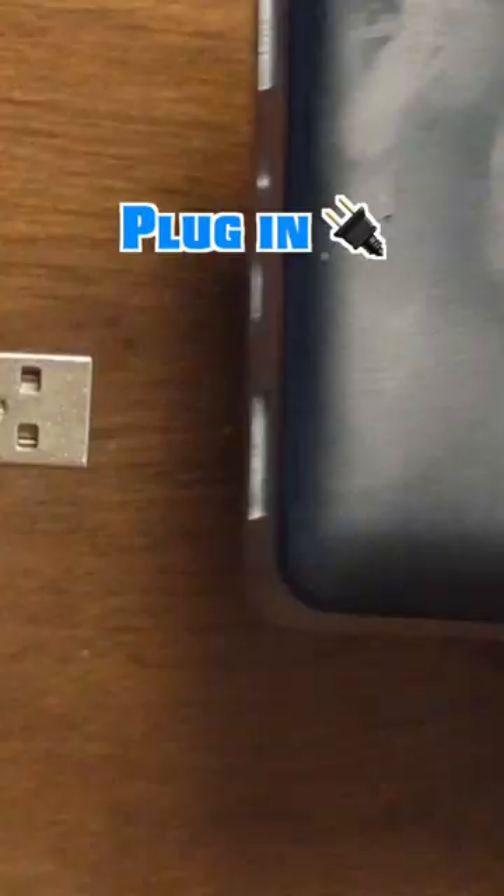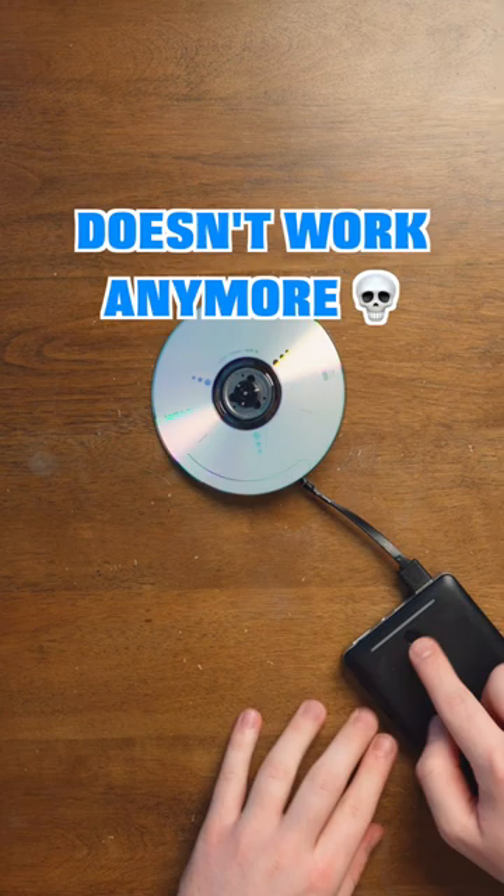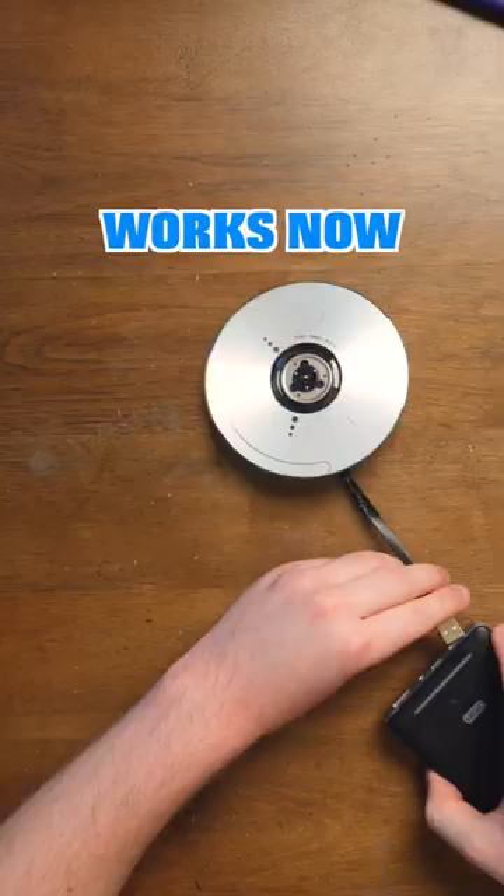Now that they're soldered, it's time for a test. It spins! Now that I know it works, I'm going to wrap it in tape. I tested it and it didn't work, so I had to take it all apart again. Too much pressure was being put on the wire connection, so I added a paper clip for rigidity and taped it back together again. Now it works, and it's worked ever since. What do you think of this contraption?